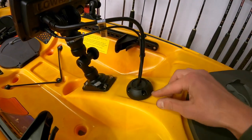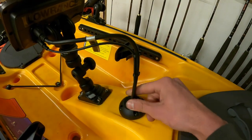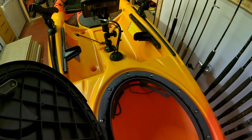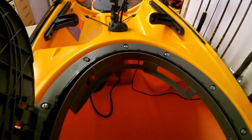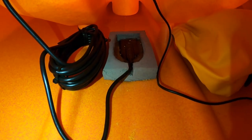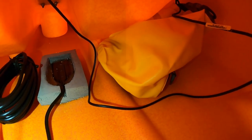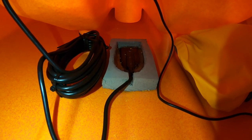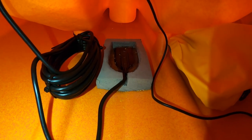All the wiring then passes into the hull through a Scanstrut cable seal — a nice waterproof fitting. This is where we find the power source: the battery and the transducer, which I've installed inside the hull. You can see that using Sikaflex to glue the transducer against the hull. The battery is stored in a dry bag to keep it nice and dry. The sonar will shoot through the hull using the in-hull installation method, which I've shown in a previous video exactly how to fit that with this fish finder.